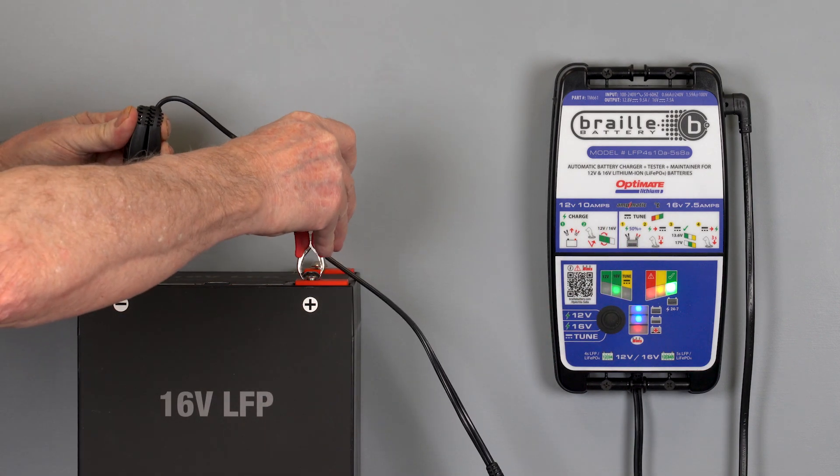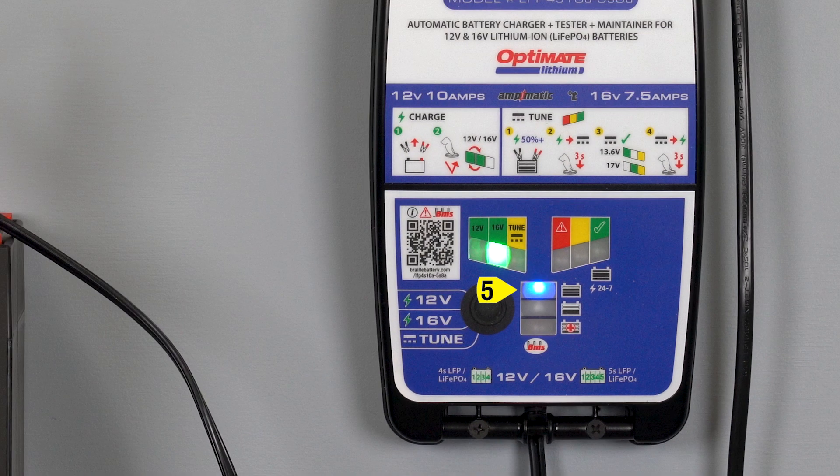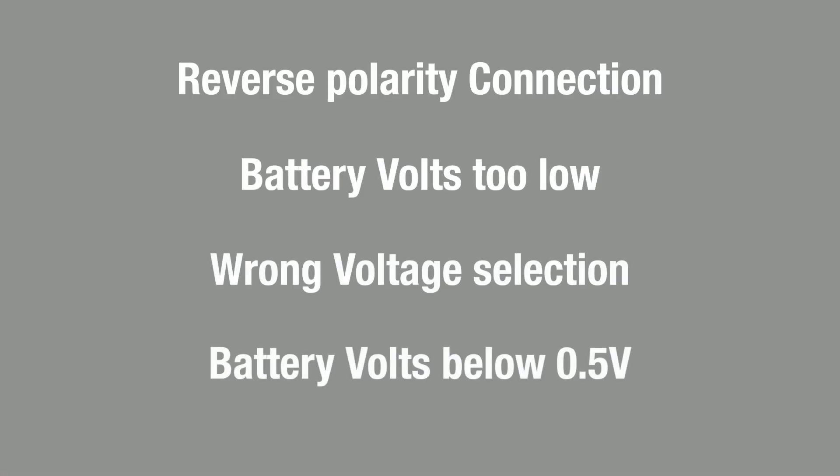After selecting the voltage, connect the battery. A charge lamp should automatically light, confirming the battery is receiving charge. If not, one of the following conditions are preventing the battery from receiving charge.